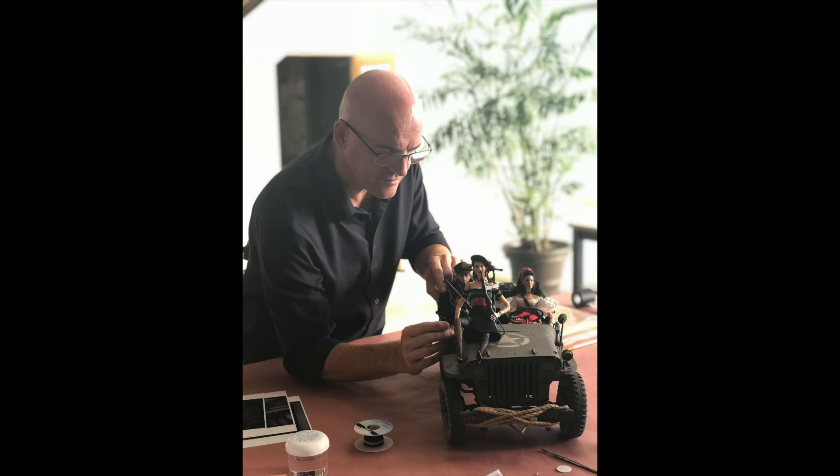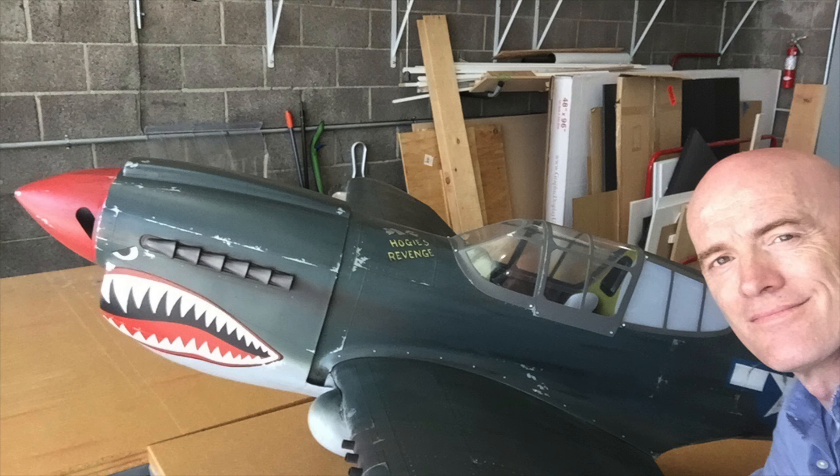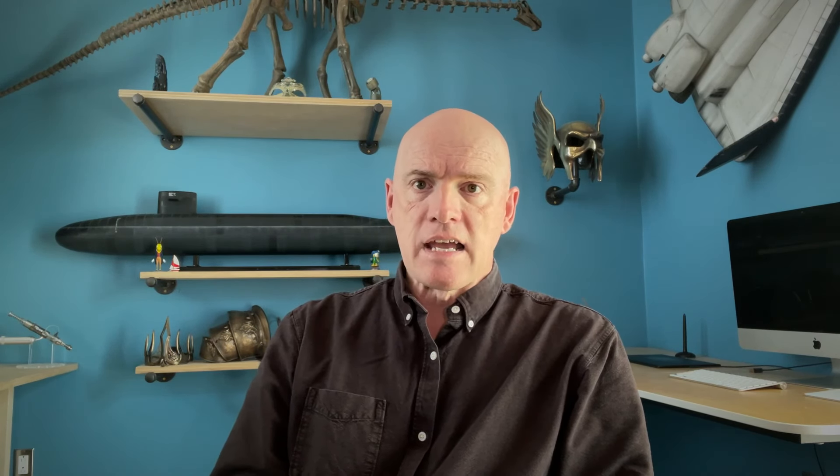And that was just for the dolls. On top of that, we needed to make all the vehicles that you see in Welcome to Marwen. There's an airplane in the opening sequence that goes through a crash landing, there was Hoagie's Jeep that he drives around in, there were the German vehicles, different motorcycles and tanks, and all of these different elements that you see.